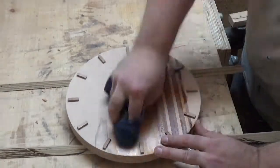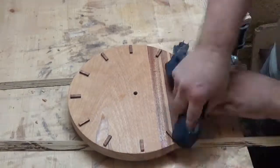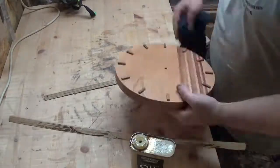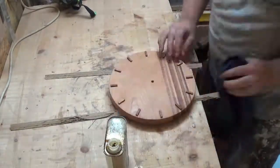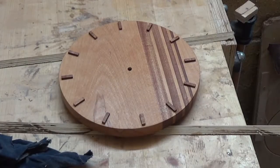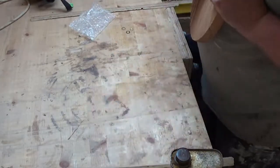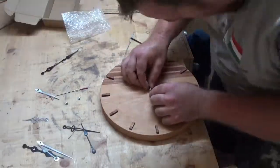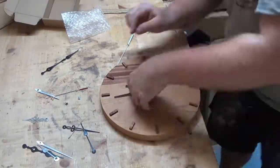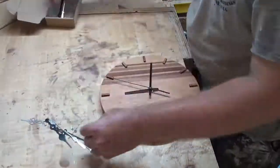To finish the wood I'm putting some Danish oil on. I'll put three coats on — essentially pour it on, rub it on with a rag, leave it to dry, rinse and repeat. Once it's all dry I can put the mechanism together and put the clock hands on. This mechanism came from Amazon and came with a number of different hands — these are the ones I chose and I'm pretty happy with them. Once it was all connected up I could just pop it onto the wall.